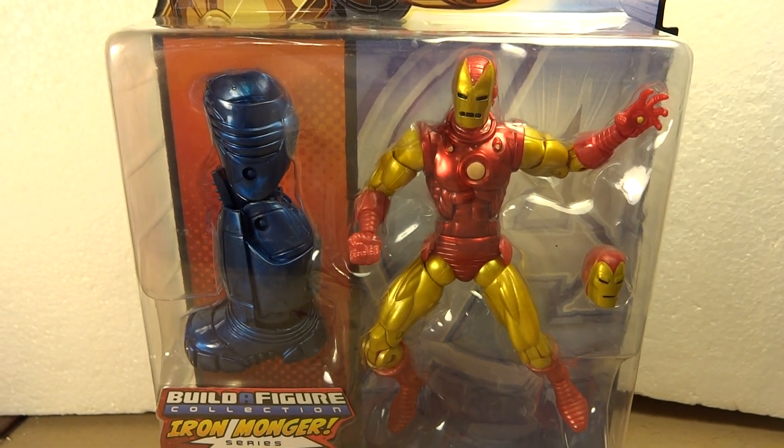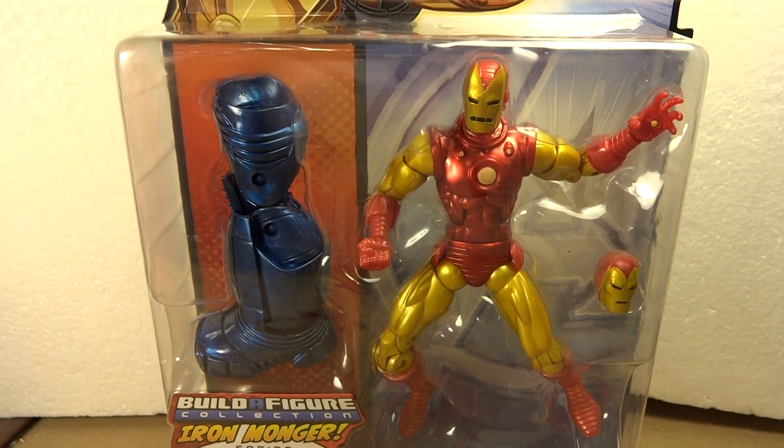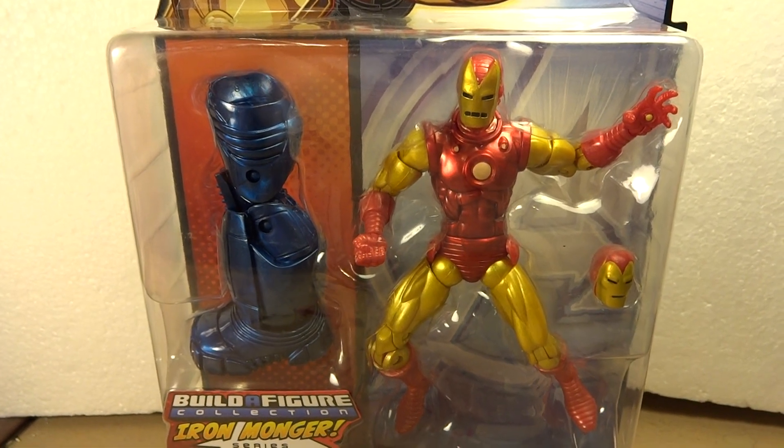Hi. Tonight in KitKilpaReview we're going to be having a look at the Marvel Legends Classic Iron Man.